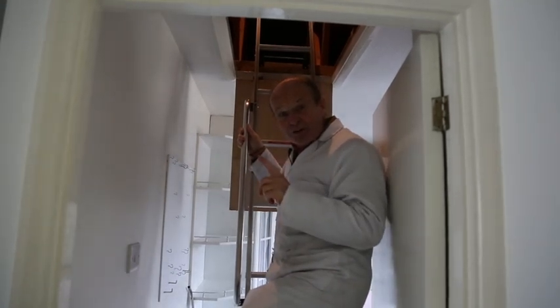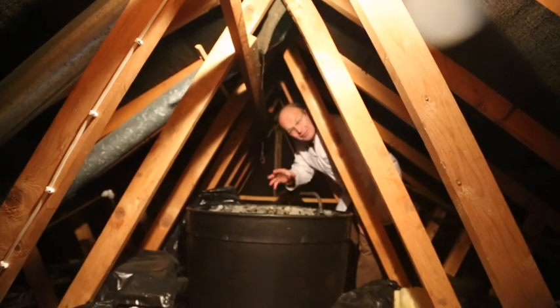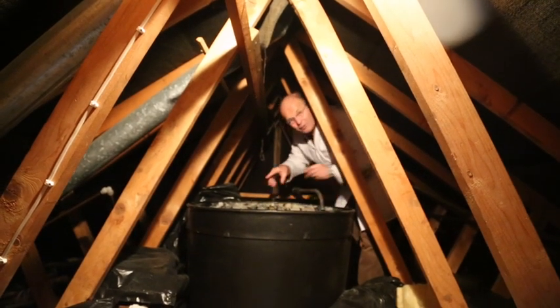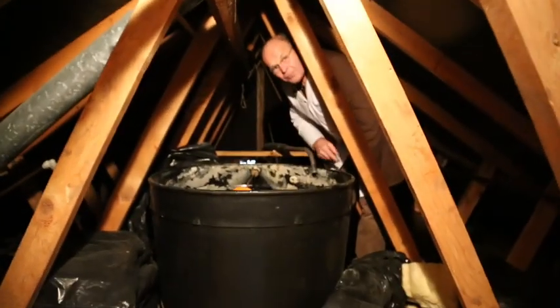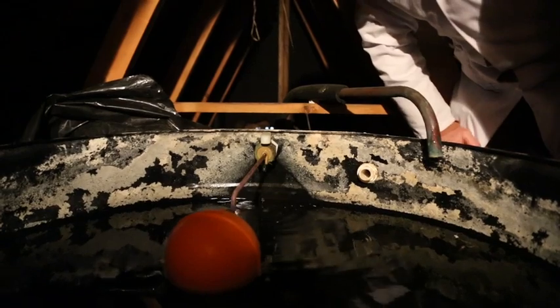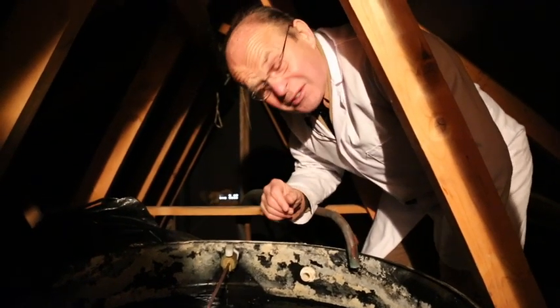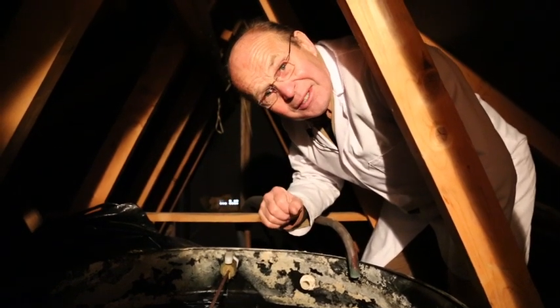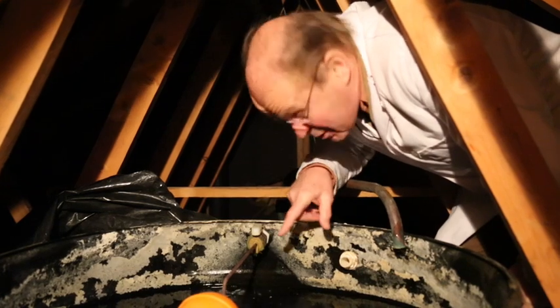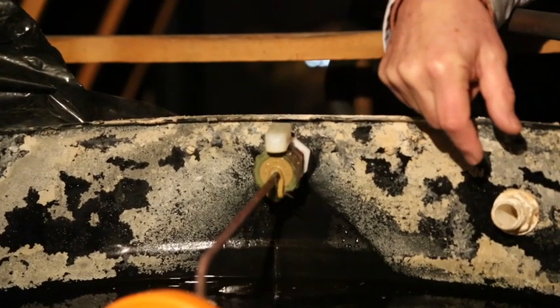I'd now like to show you the trickle flow that you get from a ball valve in the storage tank in the roof, so follow me. Right, here we are up in the loft — here's the big storage tank, and this is the ball valve. If you come over here and look closely, you'll see the ball valve dribbling. This is what happens hours and hours on end — this little tiny top-up, just filling the tank up all the time, ready for when you next flush the toilet or wash your hands. And that is the trickle flow that is so critical, which is why we use such a big displacement meter. Come in and look closely — you can see the drip coming out of the ball valve. That drip will go on and on and on for hours.